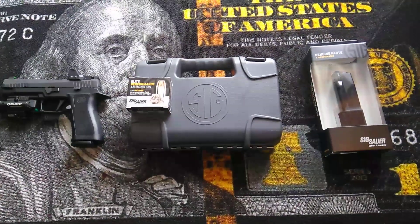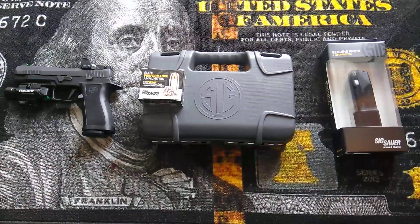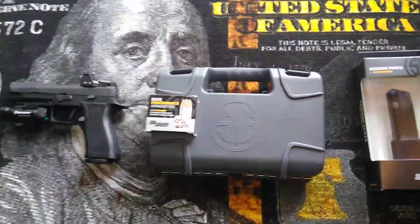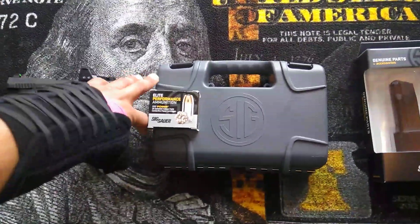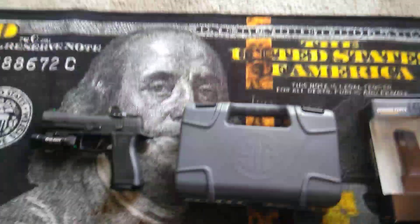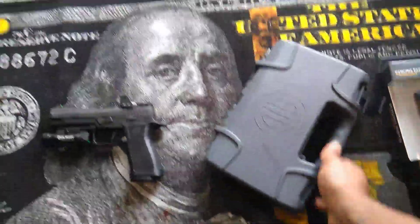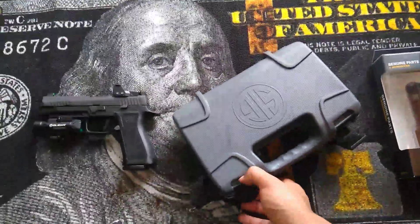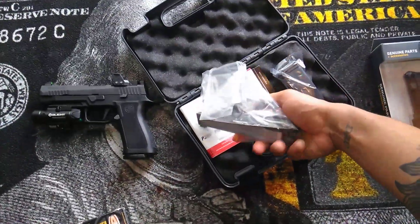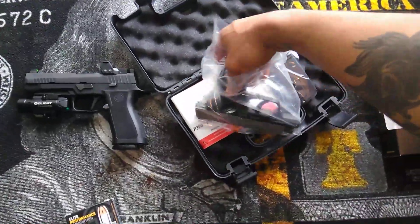What's up you guys, so this is another unboxing video. This is going to be the SIG Sauer P365. As you can see, it comes in this nice little case right here. This is a two-tone model — it's basically a silver stainless and also black.